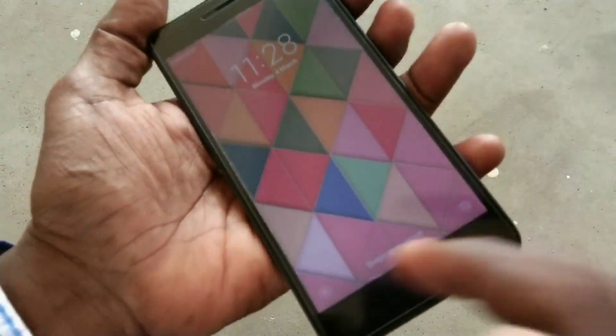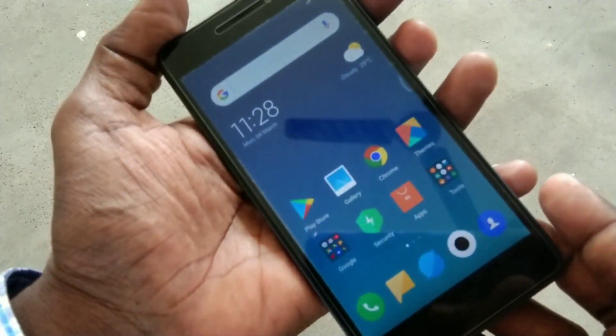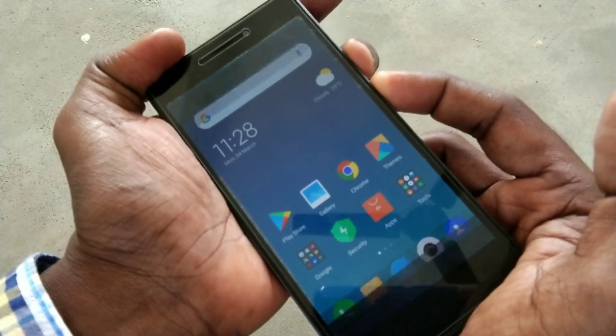Hello friends, welcome back to my channel 5 Minutes Tech. This is the Redmi 4A smartphone. In this video you will learn how you can take a screenshot and long screenshot in Redmi 4A smartphone. First of all, go to the page for which you want to take a screenshot and use the power button and volume down button together.